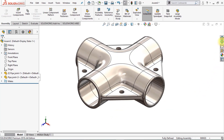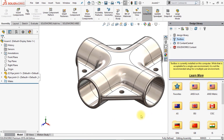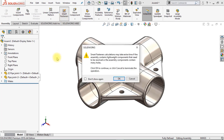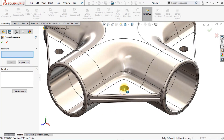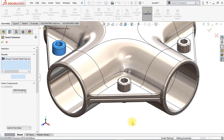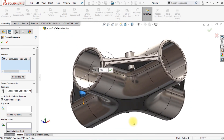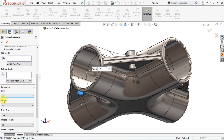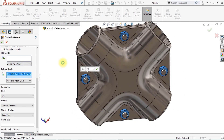The next thing we're going to do is add some smart fasteners. You can use the Toolbox to add bolts and nuts, but we can also use Smart Fasteners. Go to Smart Fasteners and click OK. Select one hole — it automatically recognizes the other holes. Click Add, and as you can see it automatically adds screws to the model. It's M6 right now, which is fine. The length will be 10 millimeters, the drive type Hex, and the thread length 10 millimeters. We can also automatically add a nut — go to Bottom Stack and click Add Nut. Here you see four nuts automatically added to the model. This saves a lot of time during the modeling process.